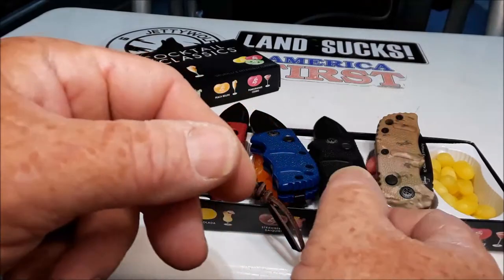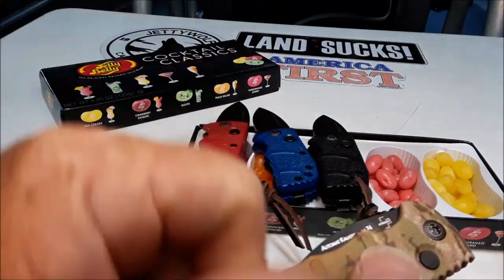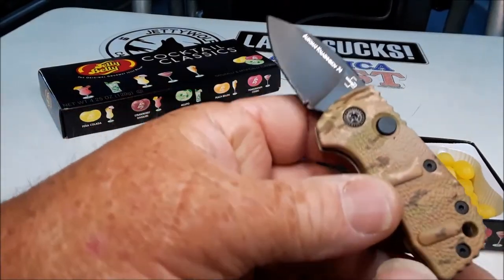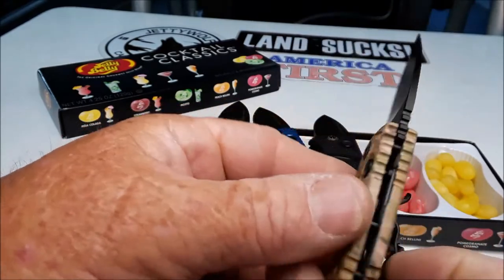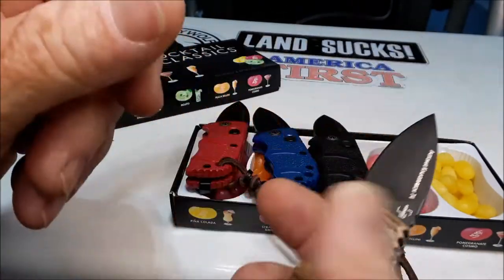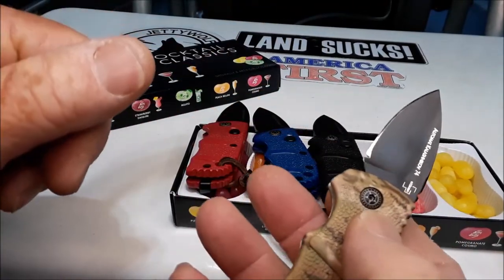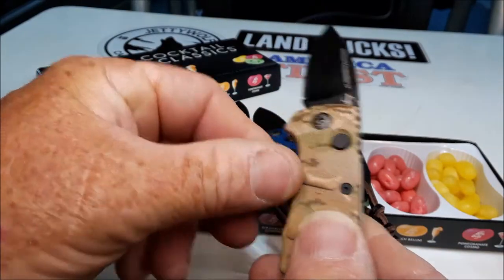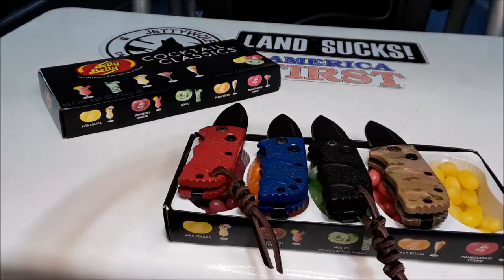They come in other flavors besides pine wood, licorice, blueberry, and strawberry daiquiri — all different kinds of flavors. I got mine at bladeops.com. They're running about $32 to $35, maybe even $30 on sale. And I highly, highly recommend this as a perfect EDC. This little knife will do everything you need it to do on a daily basis. It doesn't weigh anything, it's snappy as all hell, and it fits very comfortably in your pocket. This is what I call my jelly bean knife selection, and I might even get some other colors.